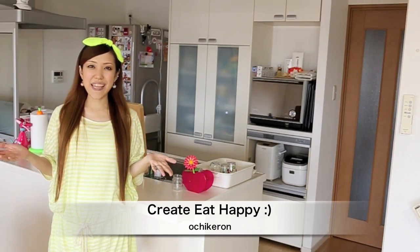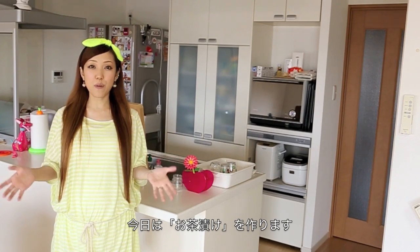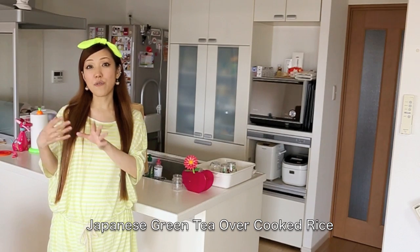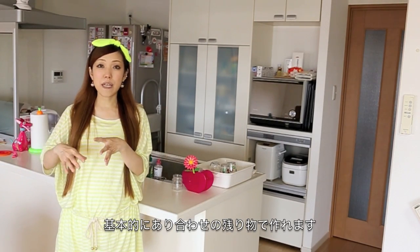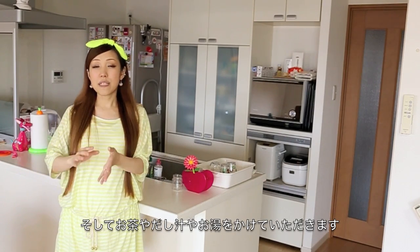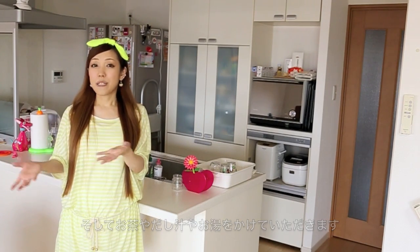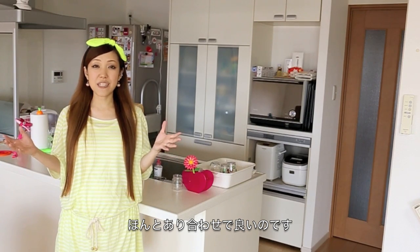Hi everyone, welcome to Create a Happy Mrs. Ochigeron. Today I wanted to show you how to make Ochazuke. Ochazuke is Japanese green tea over cooked rice. You can use leftover rice and leftover toppings. Any toppings are okay if it goes great with rice, and then you pour over some green tea or dashi stock or even hot water. It is a super easy recipe you can make with available ingredients.